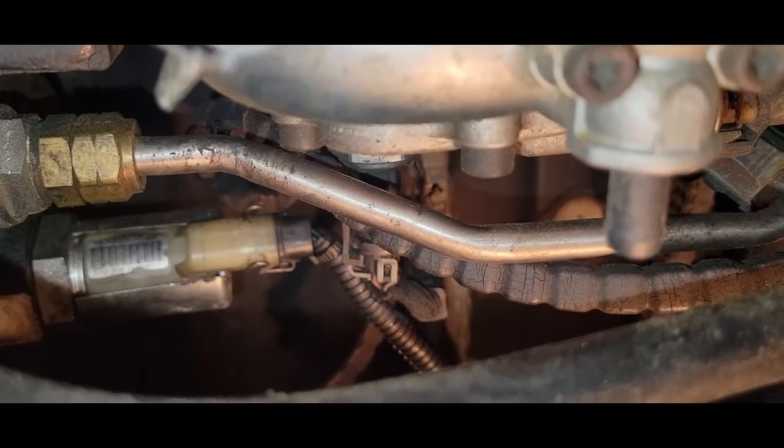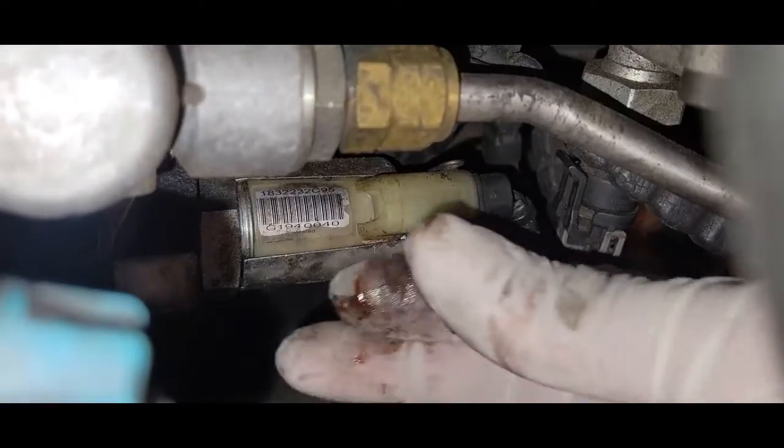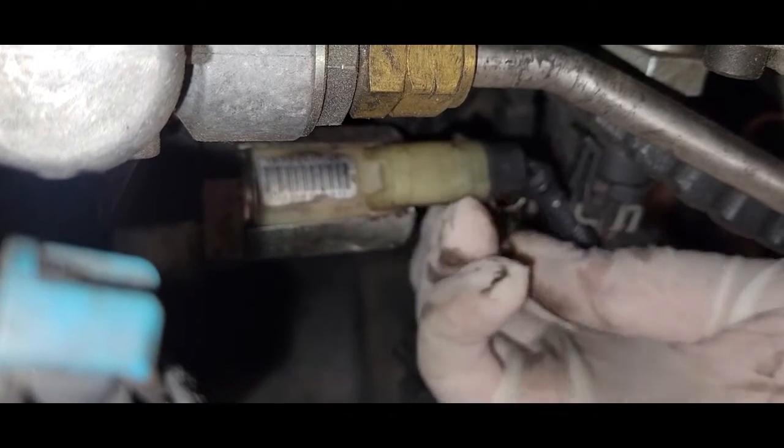Next we're going to disconnect the bell hub, which is right here. Just going to pull it back.